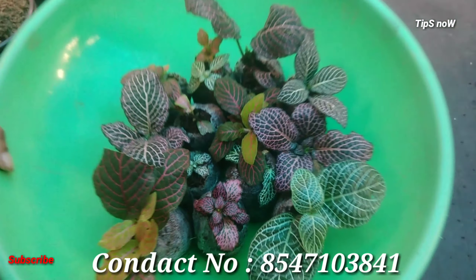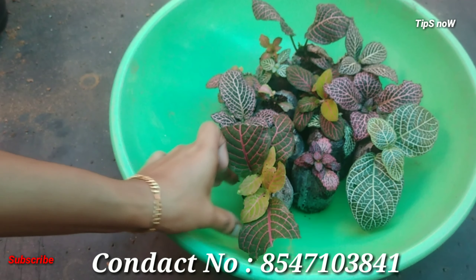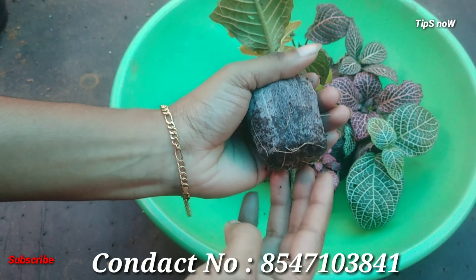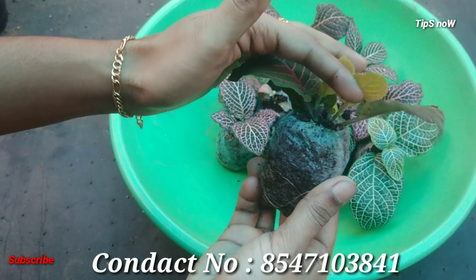Now we have a lot of leaves. This is a small leaf — this is a miniature variety. Fittonia can be grown indoor and outdoor. It is also a hanging plant item. Fittonia has a small leaf.